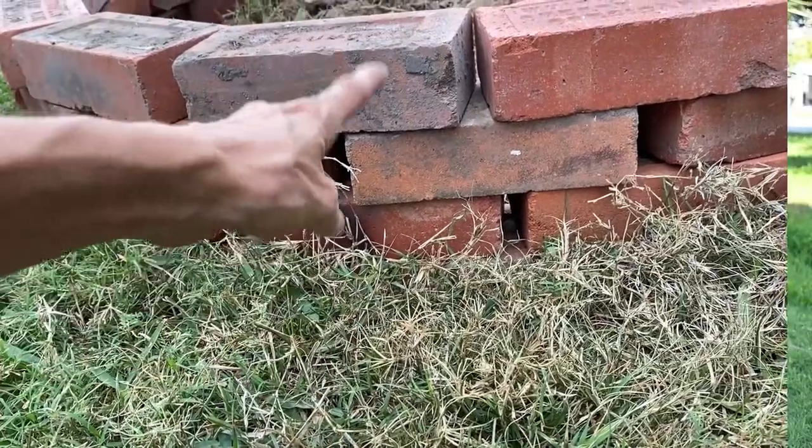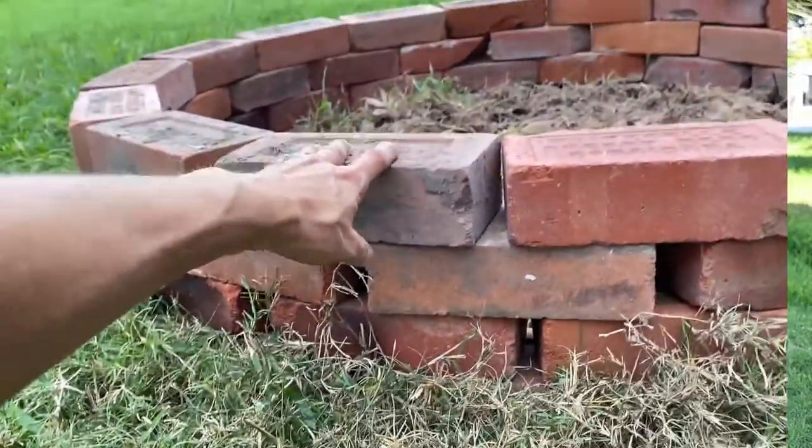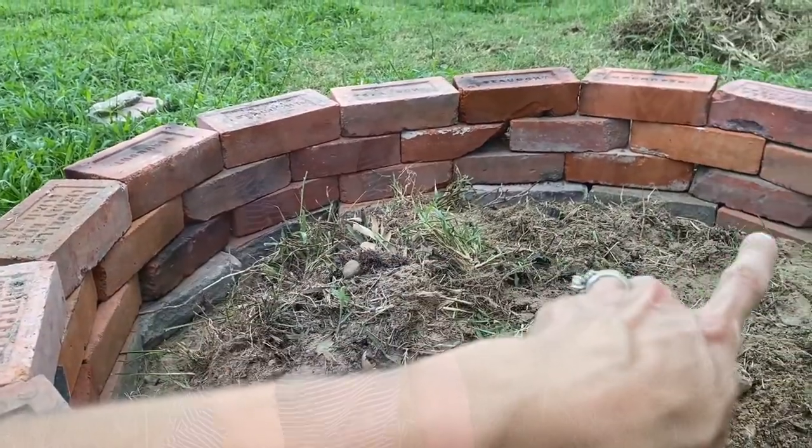Now we've done four levels total — one in the ground and three levels on top. You don't want to go much higher than three levels above ground because after that your bricks get a little wobbly and might fall over, which isn't safe. You can also see how nicely the spacing goes all the way around.